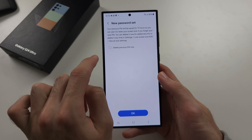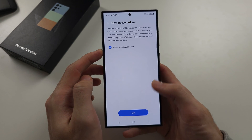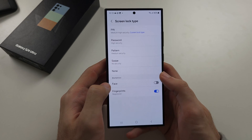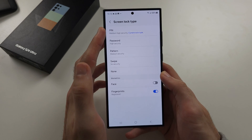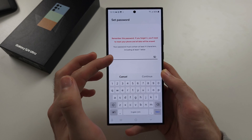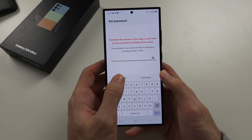If you want the previous PIN to be deleted, you select Delete and OK. If you wanted to switch between the screen lock type, set the new screen lock you want and then enter in that information.